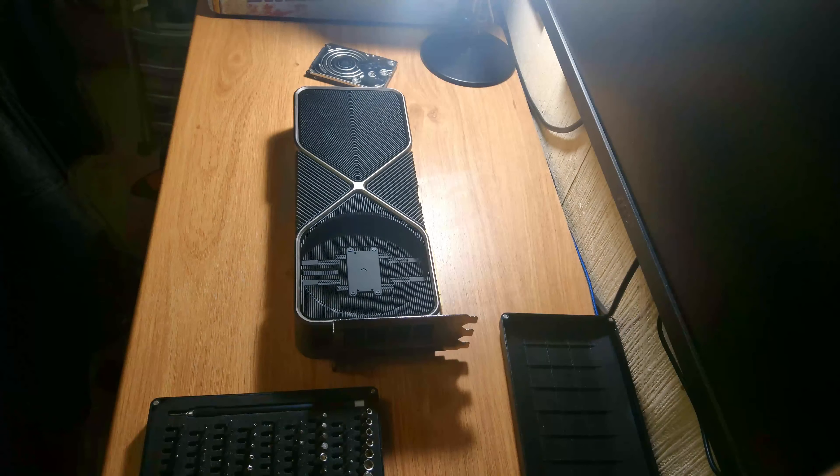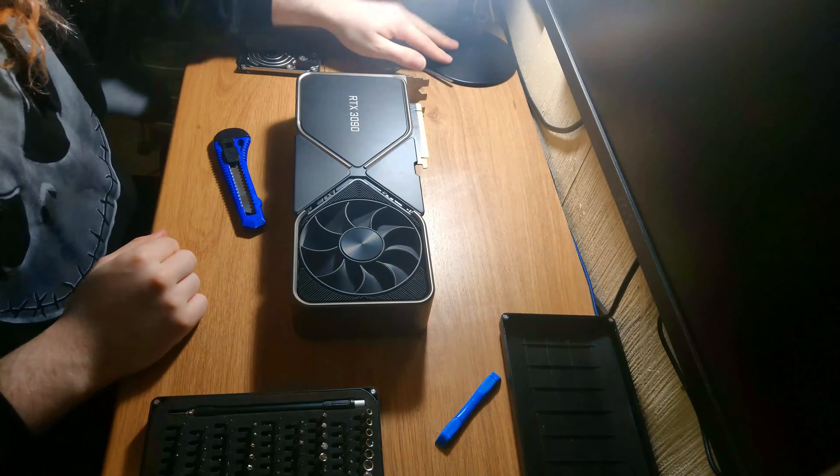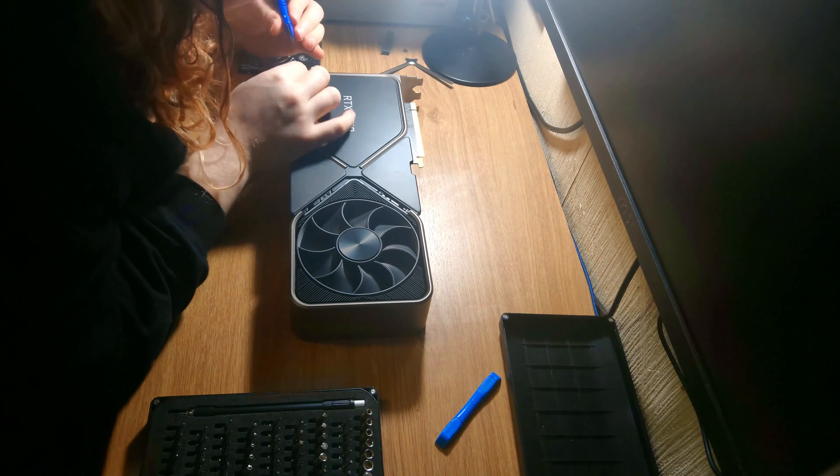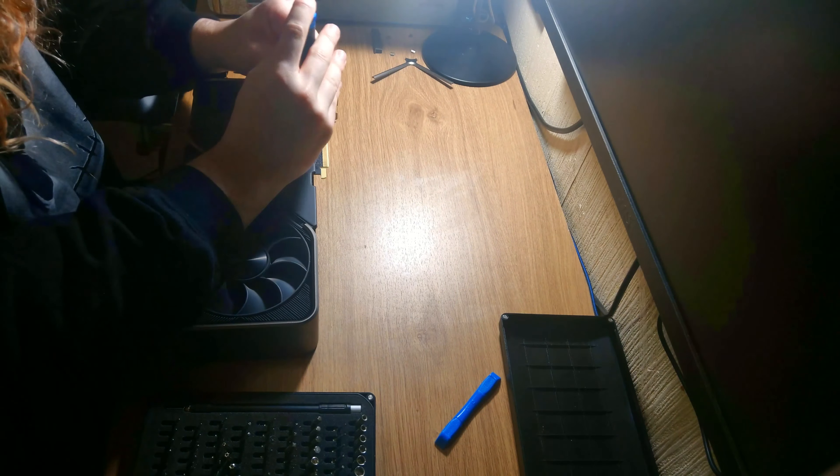All right, hello everyone, welcome to yet another video. Disclaimer before you go ahead and do anything: anything in this video, you undertake it on your own RTX 3090 Founders Edition — it will void your warranty.